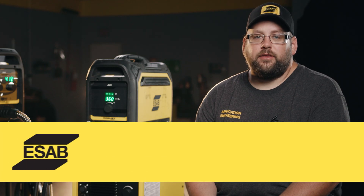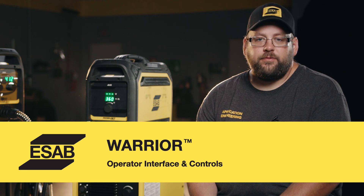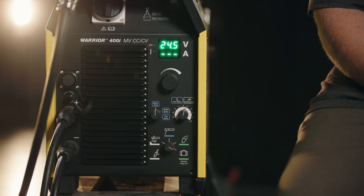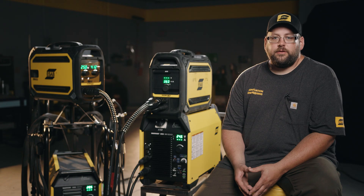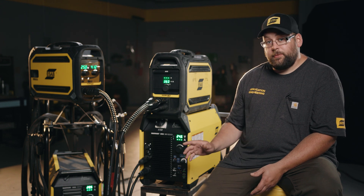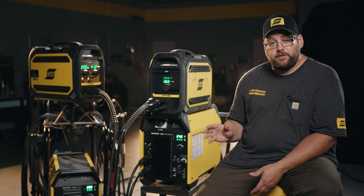Now we're going to take a look at the Warrior interface. On the power supply portion it's the same across all the main systems — the Warrior 400i, the Warrior 500i, and the 750i as well. So let's take a look at what we have down here for controls. We kept this power supply extremely simple.